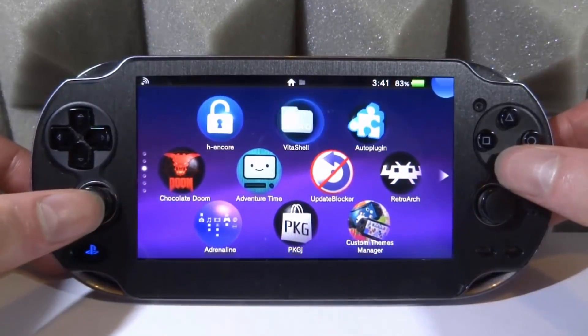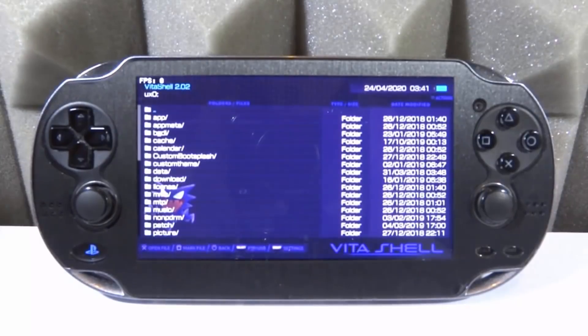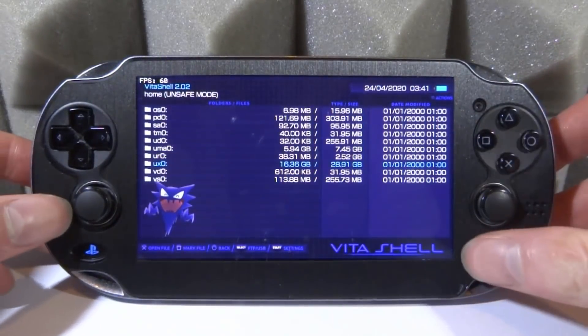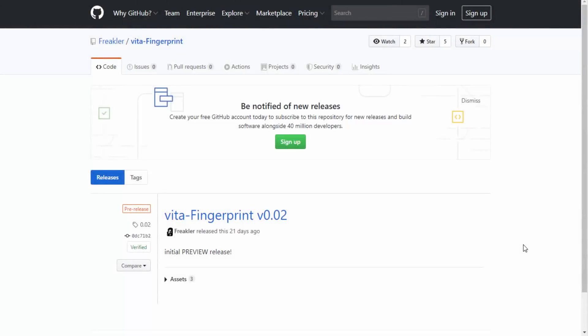We're basically going to install it and check it out. Make sure you've got VitaShell open and start it up. I'd recommend connecting your PS Vita to your computer to install it — press Select, and whether you use USB or FTP it doesn't matter, just connect your PS Vita to your computer. Check out the description for a GitHub link to Vita Fingerprint. It's currently on version 0.02, a very early version, so expect some bugs and glitches.